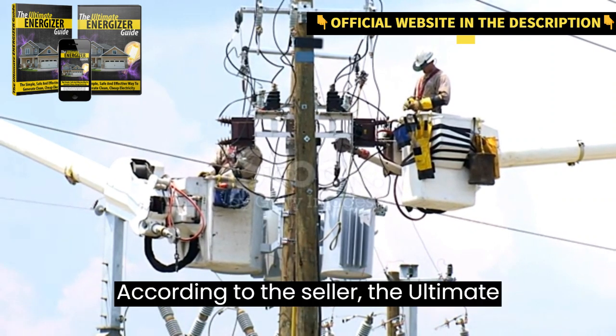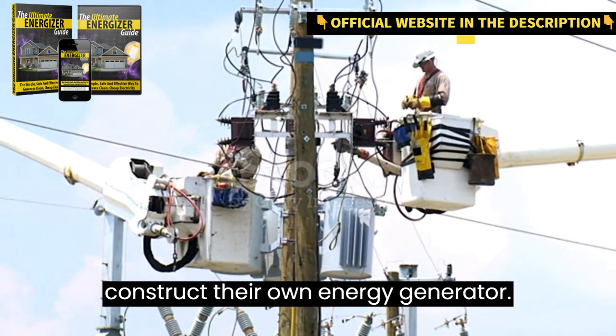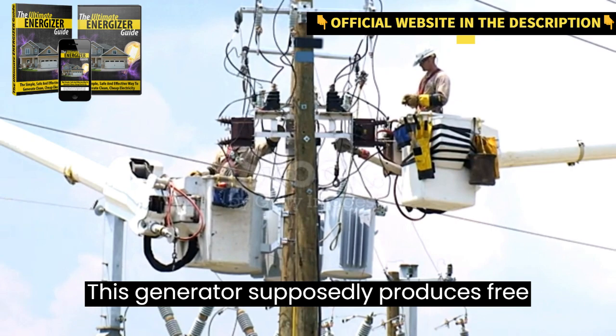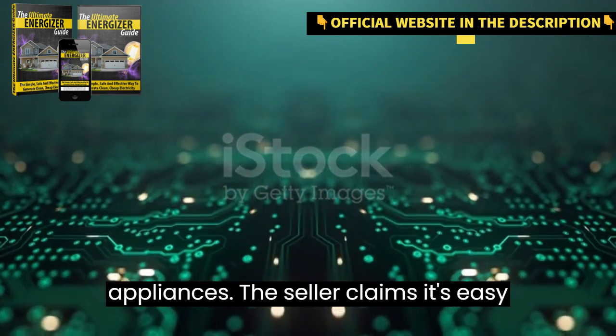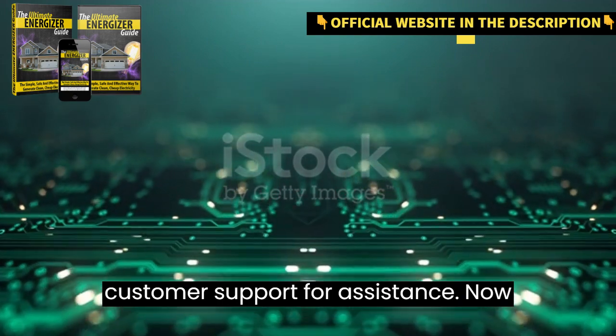According to the seller, the Ultimate Energizer Guide is a comprehensive blueprint designed to help users construct their own energy generator. This generator supposedly produces free energy 24/7, capable of powering your entire home, including lights and appliances. The seller claims it's easy to understand, and they even offer customer support for assistance.